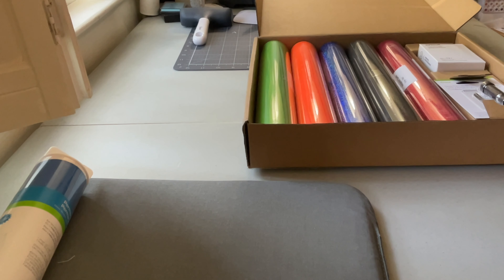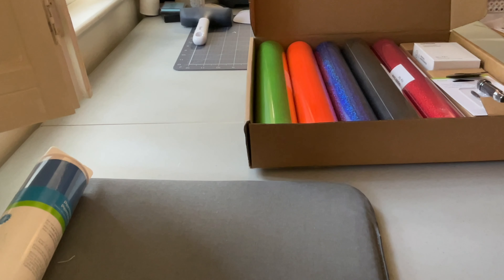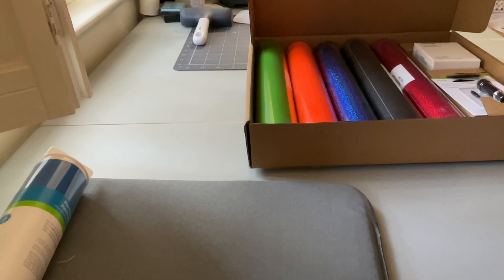Hope y'all enjoyed the video — it was shorter than my normal, but you get the idea of what's in this box. Hopefully I'll be able to use some of this material in a video I have coming up soon. Thank you so much for watching. I hope everyone is doing well and staying safe. Be inspired to see what you can get if you purchase a mystery box, and I am sending you all lots of love from South Carolina. Have an amazing day. Bye!